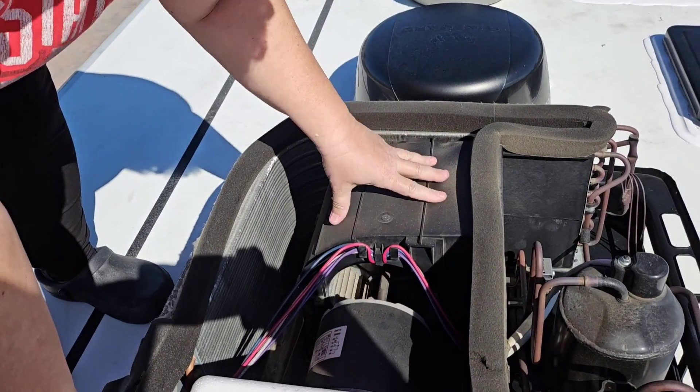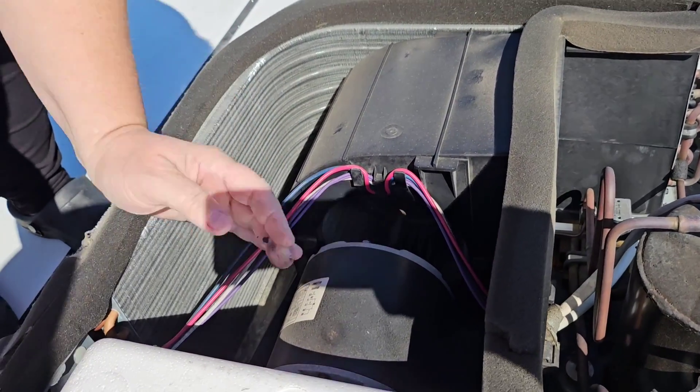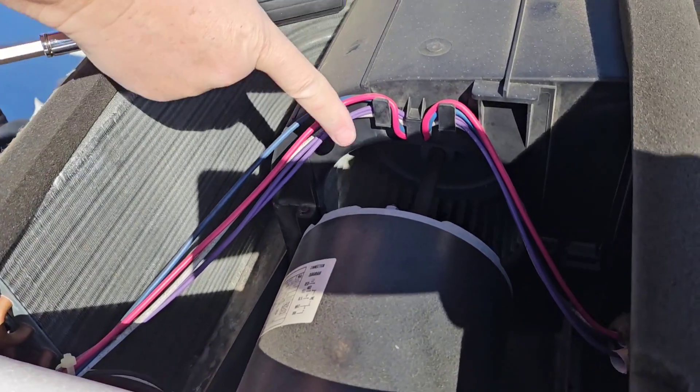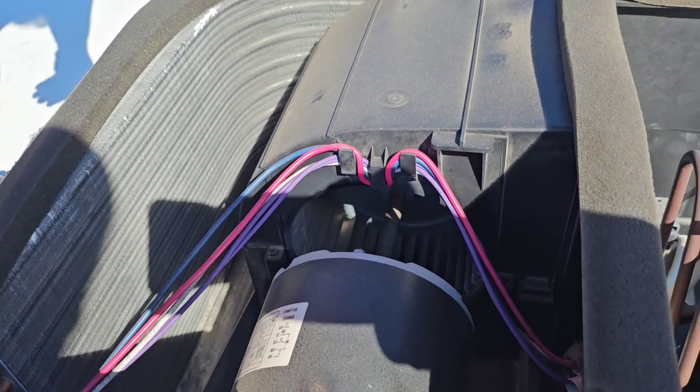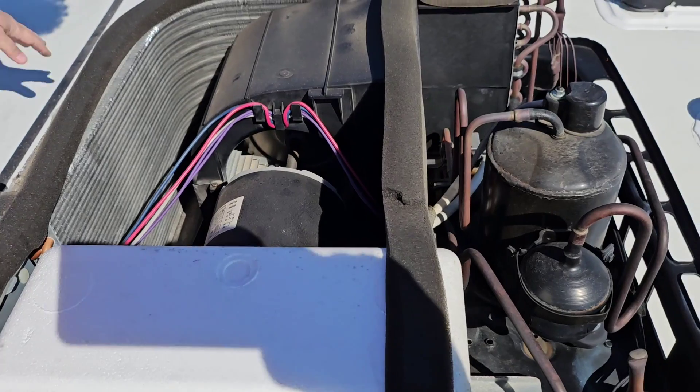This is the fan shaft — this is your fan in here. I don't know if you can see that in the video, but it is spinning freely. So it is not a problem with the fan being frozen up.